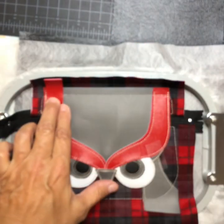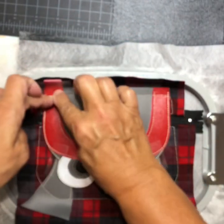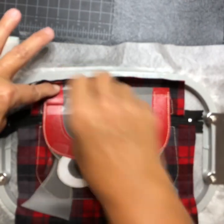I don't want it to hang out very far. I'm going to tape it twice — top and bottom tape — and then tack it down.